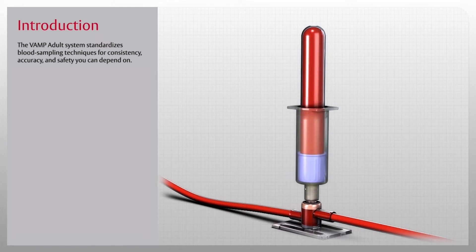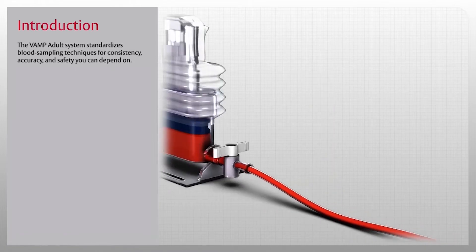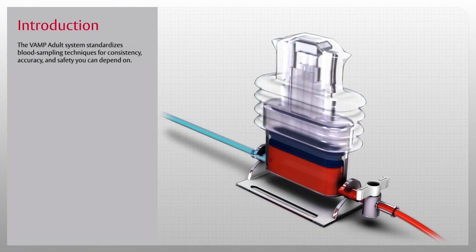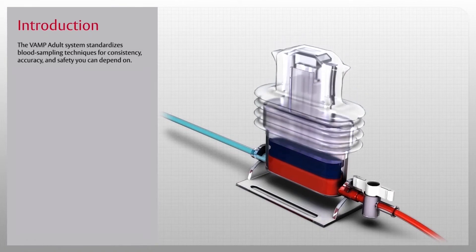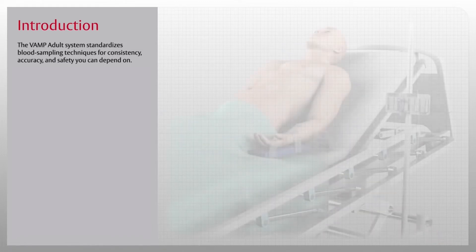The VAMP Adult System is available with or without an Edwards TrueWave disposable pressure transducer for a complete solution that protects clinicians from unnecessary exposure to blood, provides for patient safety, and protects your hospital's bottom line.